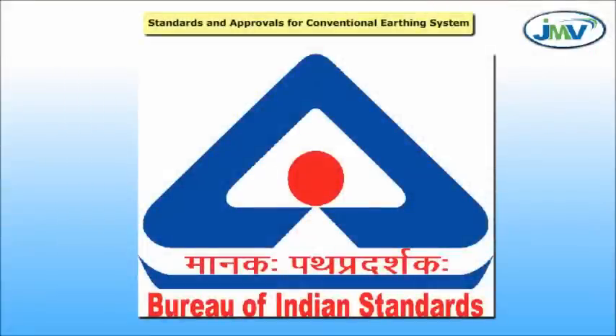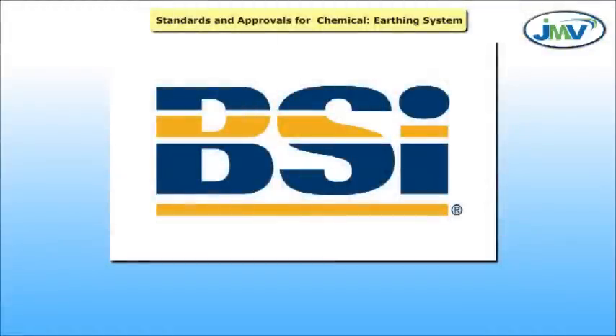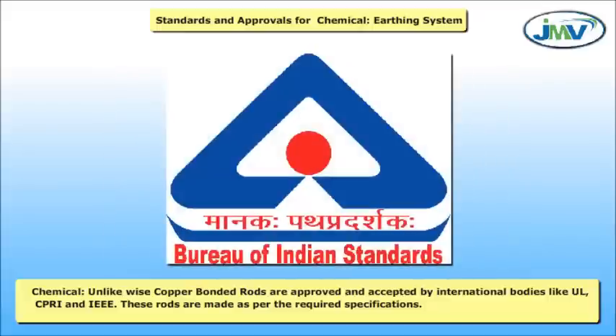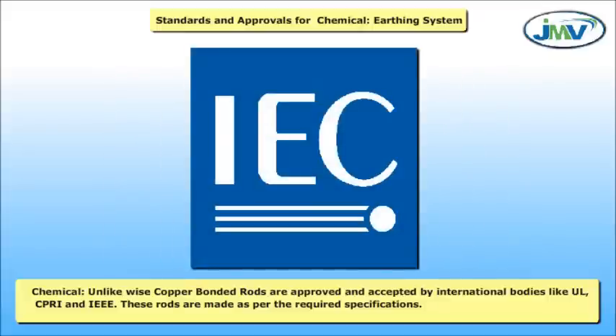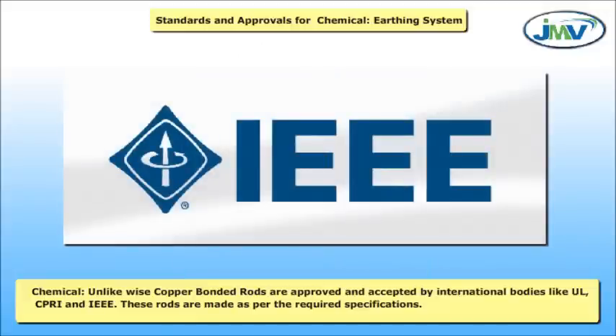Standards and approvals: Conventional earthing systems are not approved by any international body, and there are no fixed standards or specifications for using conventional earthing. In contrast, copper bonded rods are approved and accepted by international bodies such as UL, CPRI, and IEEE, and these rods are made as per the required specifications.